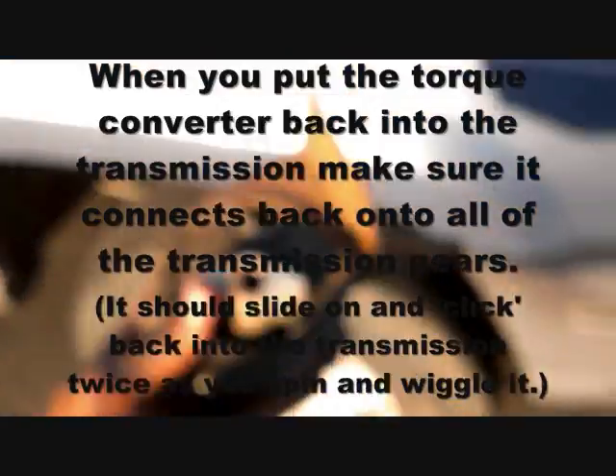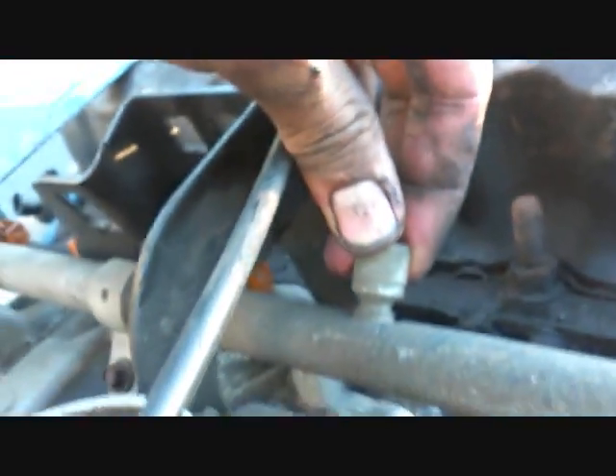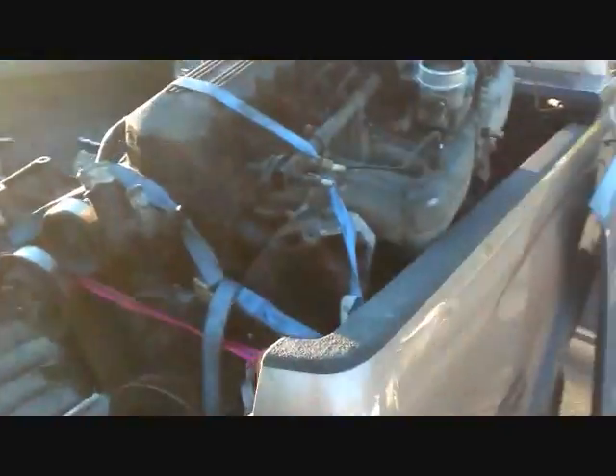The motor mount was getting in the way of pulling the engine straight out, so we detached it — I believe it was a 15mm bolt. Then we just made sure to disconnect all extra wires as we went, including one down by the oil filter. The fuel line was also giving us issues. I undid the pressure release screw on the fuel line, disconnected the connectors, and disconnected the hose. I left it largely intact because it's pressurized and I didn't want to deal with a whole new hose.